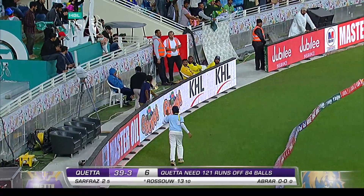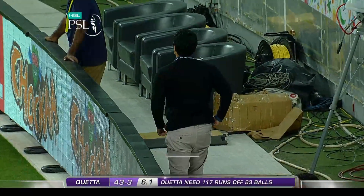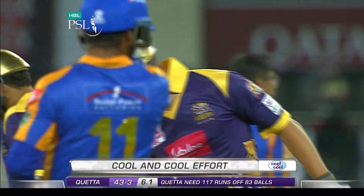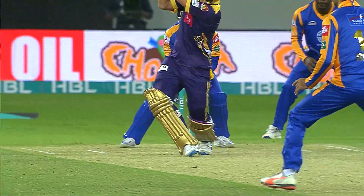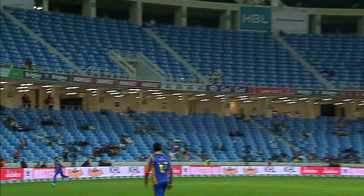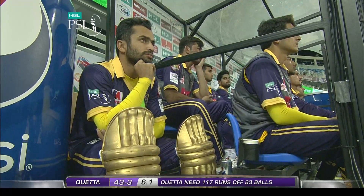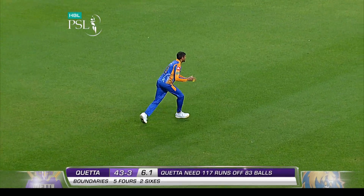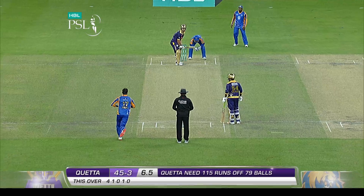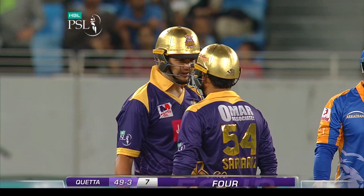Rousseau takes him on straight away — it's going to be a steep learning curve for the youngster. Rousseau will go at him. You mark certain bowlers against whom you can attack them. He's young, only playing his second game, and first ball hit hard with the angle. That'll hurt. Last ball of the over — 49 for three.